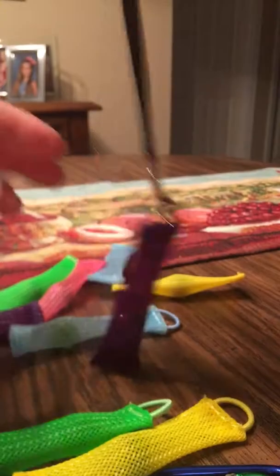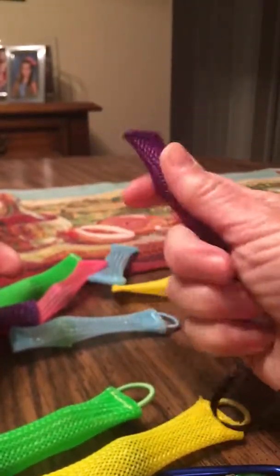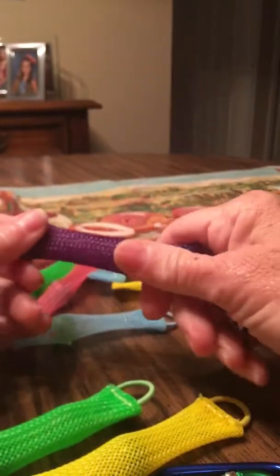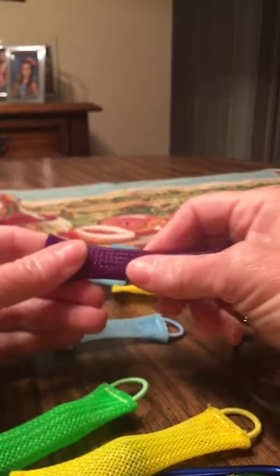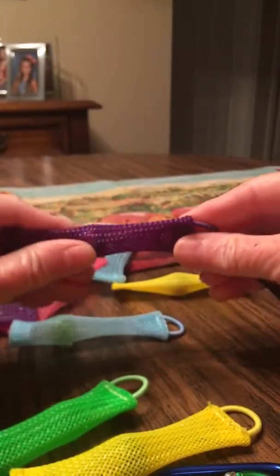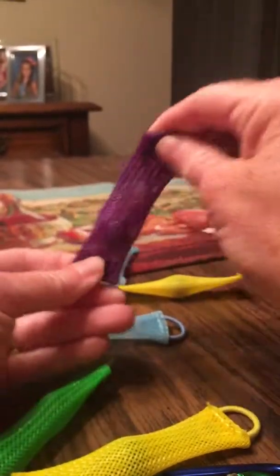Not a lot of fun to me, but maybe I have to get used to it. Maybe it's something you can get used to playing with over time. They look a little fun — we'll find out when I give it to my granddaughter.